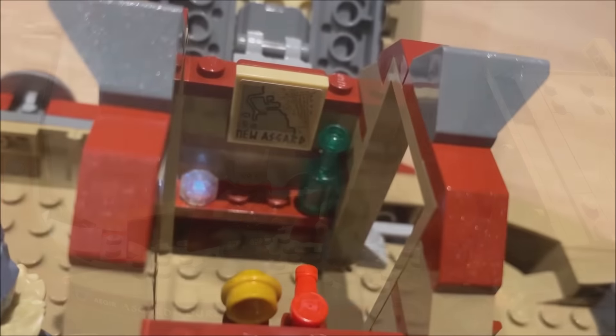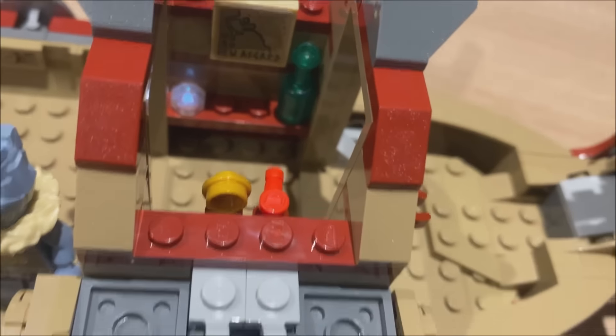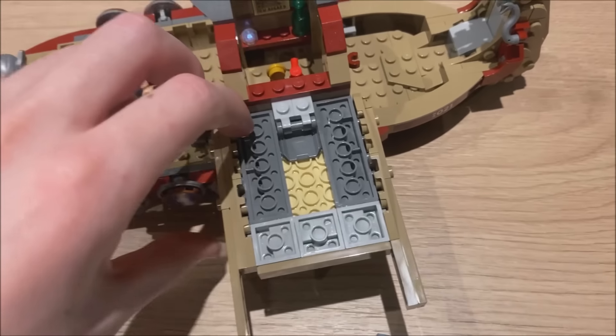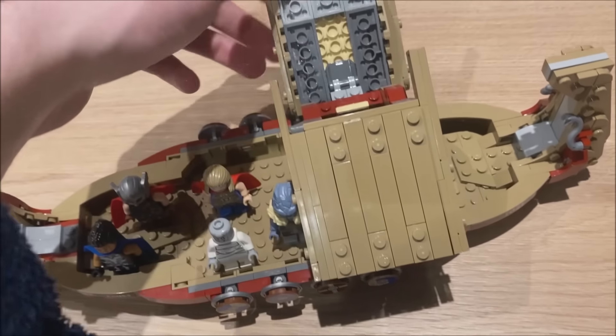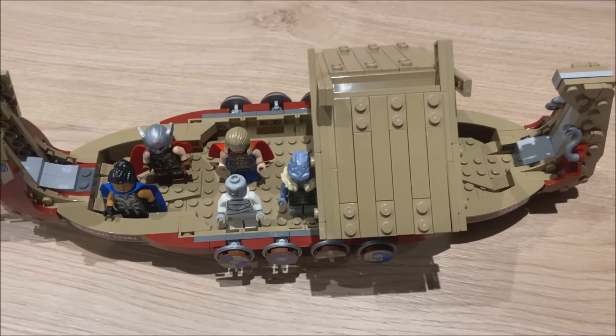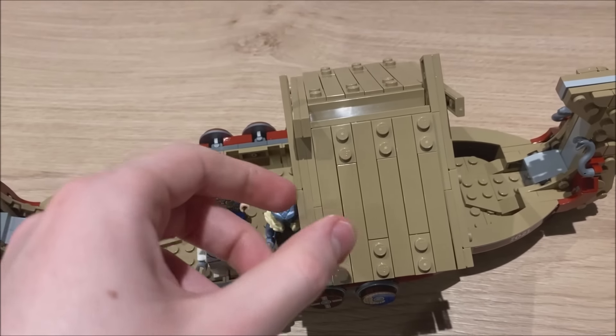If you have a look at the inside, you can see the roof does open up. Inside there is a New Asgard map and also a bottle, and you can see just how they open up. They're built and you basically slot them together, and then you have a crisscross design so it sticks in place. A really easy way to open that one and get inside for the extra details.